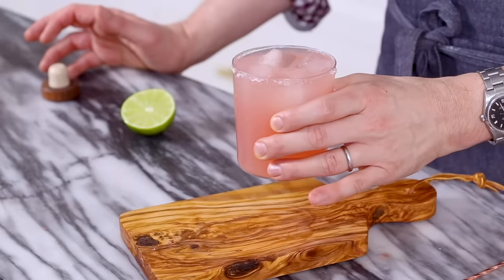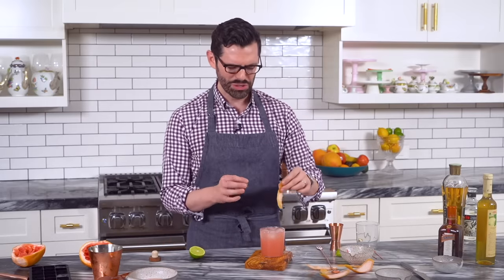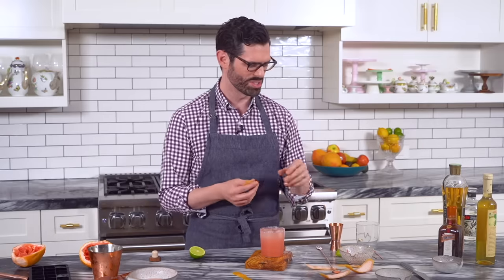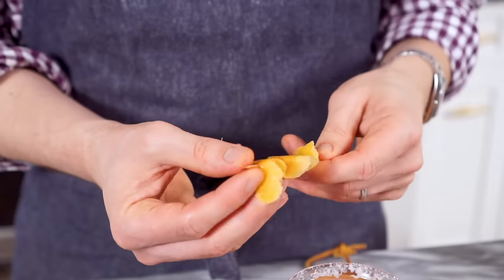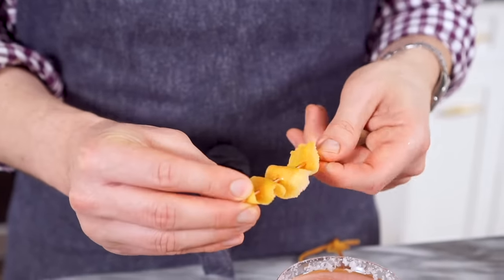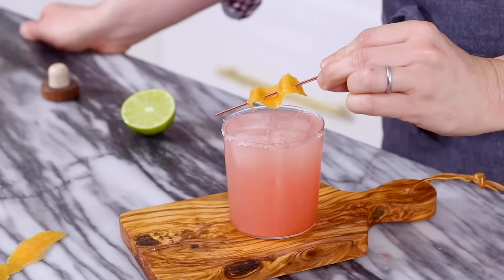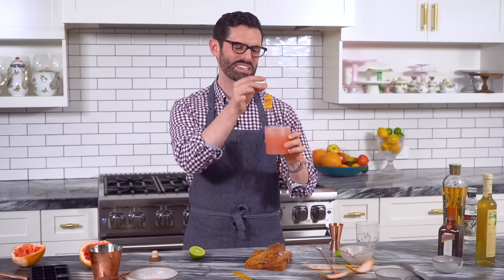And it's ready to enjoy, except for the garnish. Let's come back to our nice thin slices of peel. You could just drop one in — totally acceptable, it'll look nice. But I'm going to use a little cocktail garnish pin and snake it through here, back and forth, just like I'm sewing. There we go — nice and pretty across the top. Ready to enjoy. And if you don't want to have this sticking out, you can just pop it in like that. Perfect.